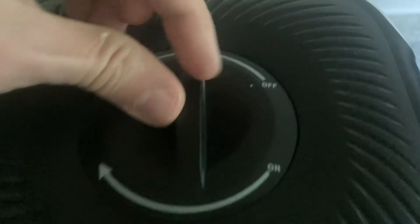If you look on the top here, it shows off and on. All you need to do is twist this, and right there, there's a little compartment where you can add your water.